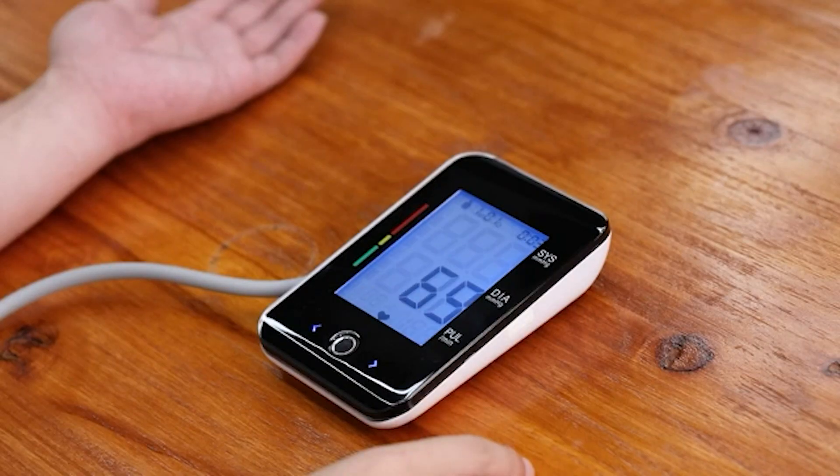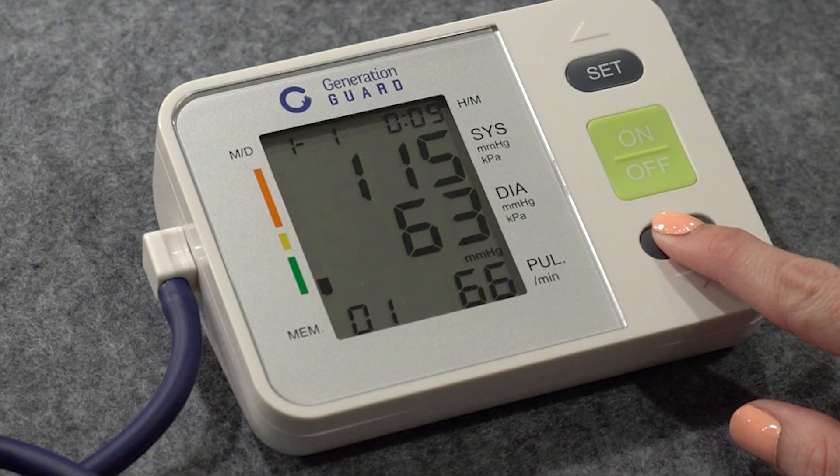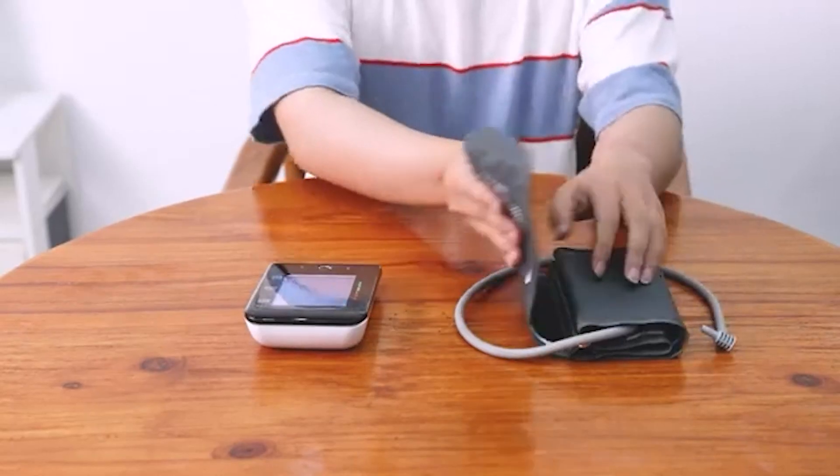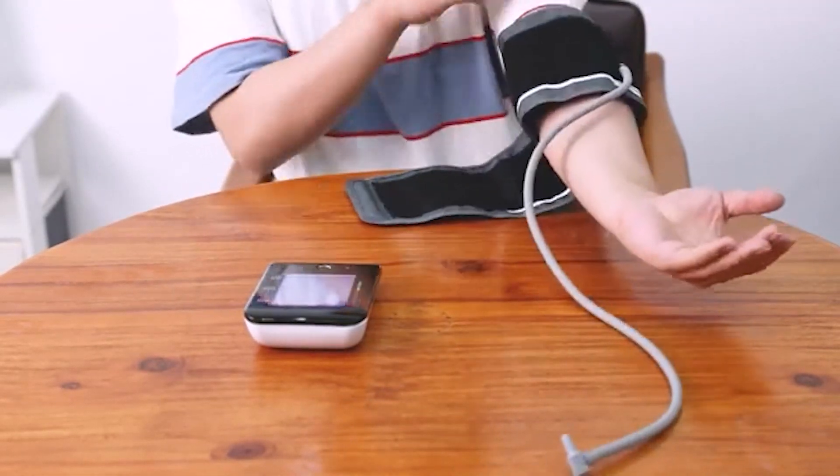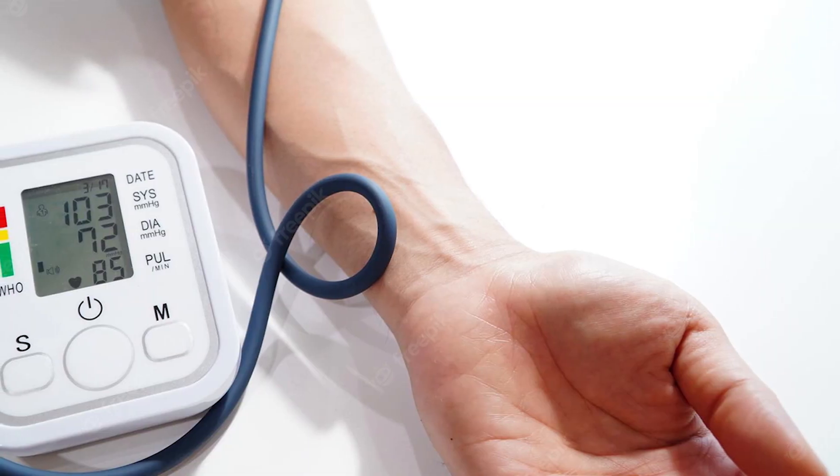Patients should take their blood pressure measurements at the same time of day each time. They should also take a few readings one minute apart and look at the results to get an average. If their blood pressure suddenly spikes during one reading, they should wait 5 minutes and try again. At-home machines aren't as accurate as the ones that doctors and nurses use, so one high reading is not necessarily an indication of an emergency.